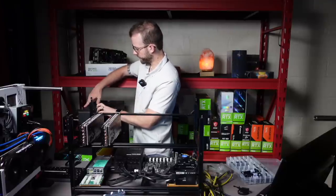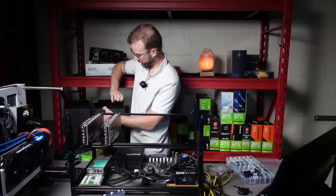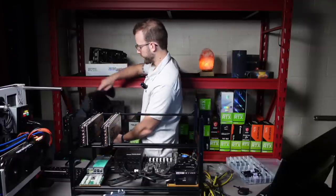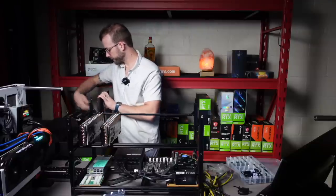One of these I got from Zotac directly on their Zotac store and the other was Amazon, if you're wondering. Although GPUs are still hard to get, it's possible.